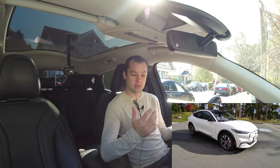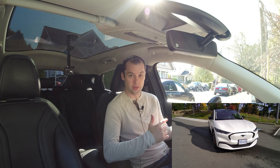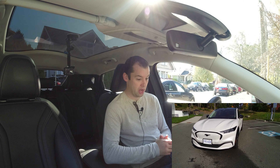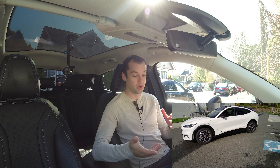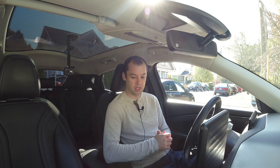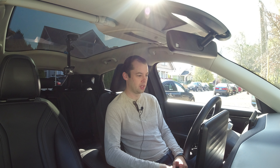I have those wheels on order, so what I'm going to do now is take this car with its 19-inch factory wheels and drive out to Jordan River and back. The total trip should be around 126 kilometers, a couple of hours. Then once I have the new wheels on with the exact same tires, I'm going to do that same trip and compare the efficiency. I'm really excited to see if this makes quite a big difference.